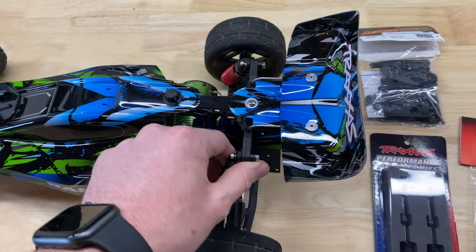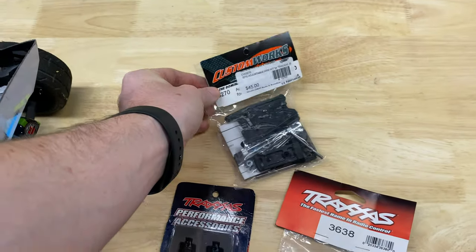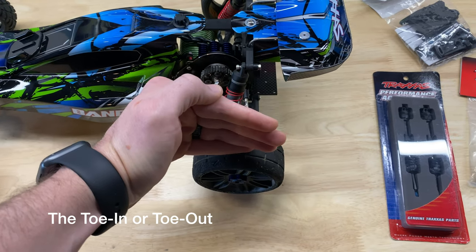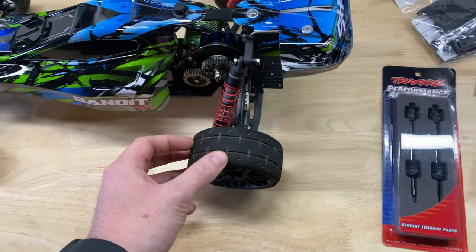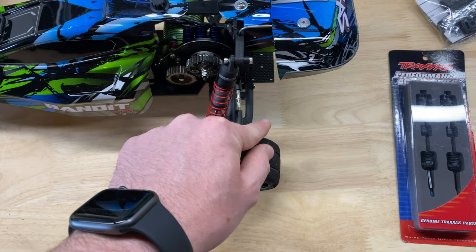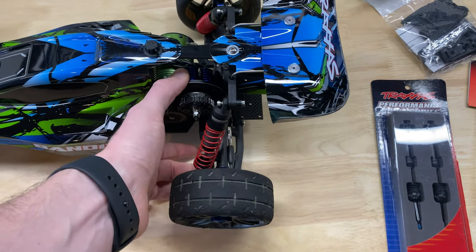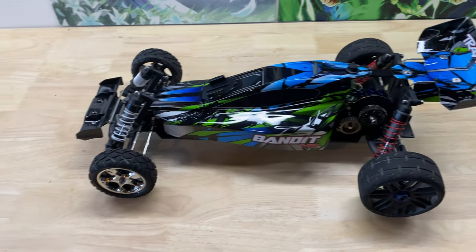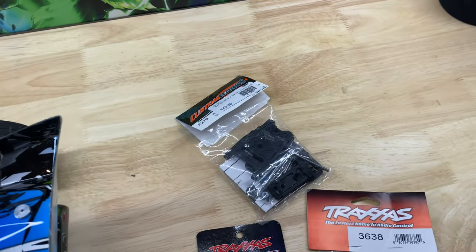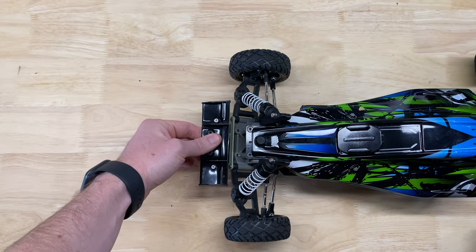The big upgrade is a Custom Works adjustable arm kit. This allows the wheel to be adjusted pointing more outwards or inwards. In the last video the arms were reversed, with wheels pointing backwards and shocks on the wrong side. I was able to fix that so the wheels point inwards like normal. These arms will still let me straighten things out more for high speed runs, and the fronts have already been straightened out.